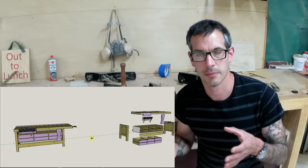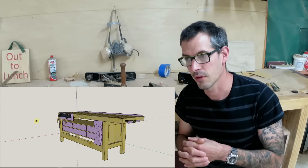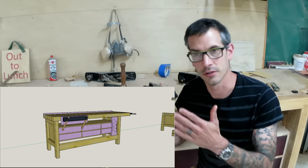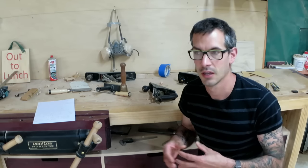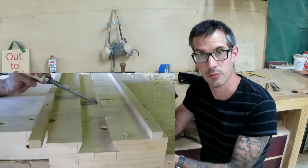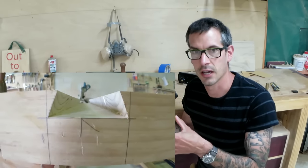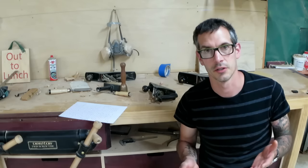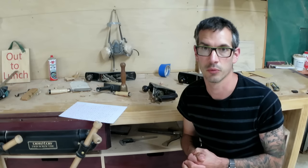Once I've got my SketchUp model pretty much sorted, it's pretty much what I'm going to make. As I'm drawing the model, I'm also thinking about critical joints — how is this point going to join into this point, are there any fancy joinery techniques I want to put in? In the case of this workbench, I put a sliding dovetail in to join the top to the legs, and there were knock-on effects for the design from that. To work out how much timber I need, measuring off the SketchUp model works just fine.